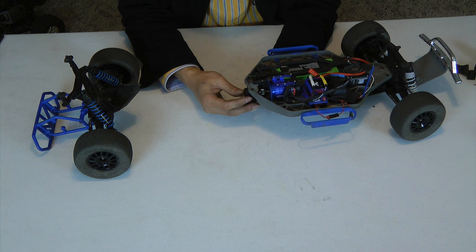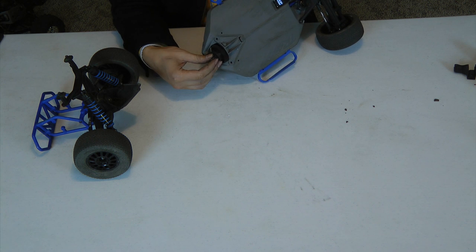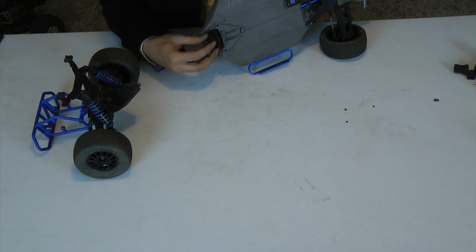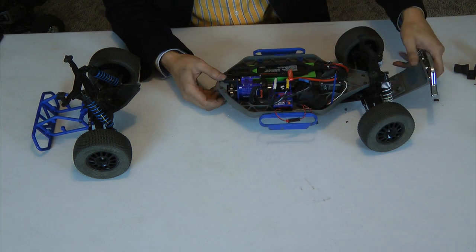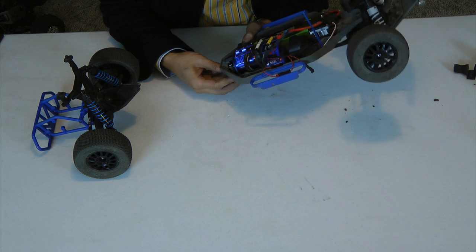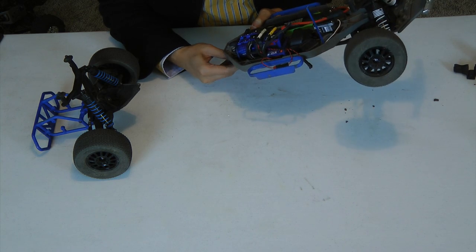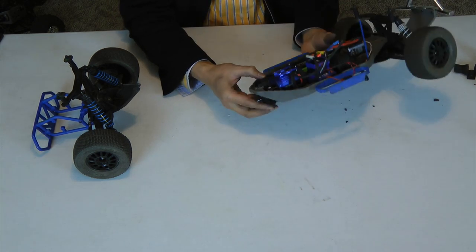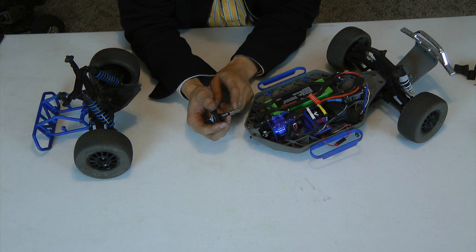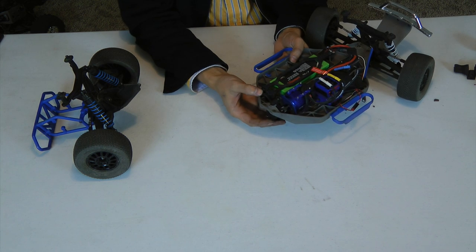This end goes right in there. Fish around to find the aluminum drive shaft. You can see this bearing right there — it needs to be seated on the chassis. There it is. It's just a matter of fishing the end of this shaft onto the opening in the drive shaft. As you can see, it's in place.